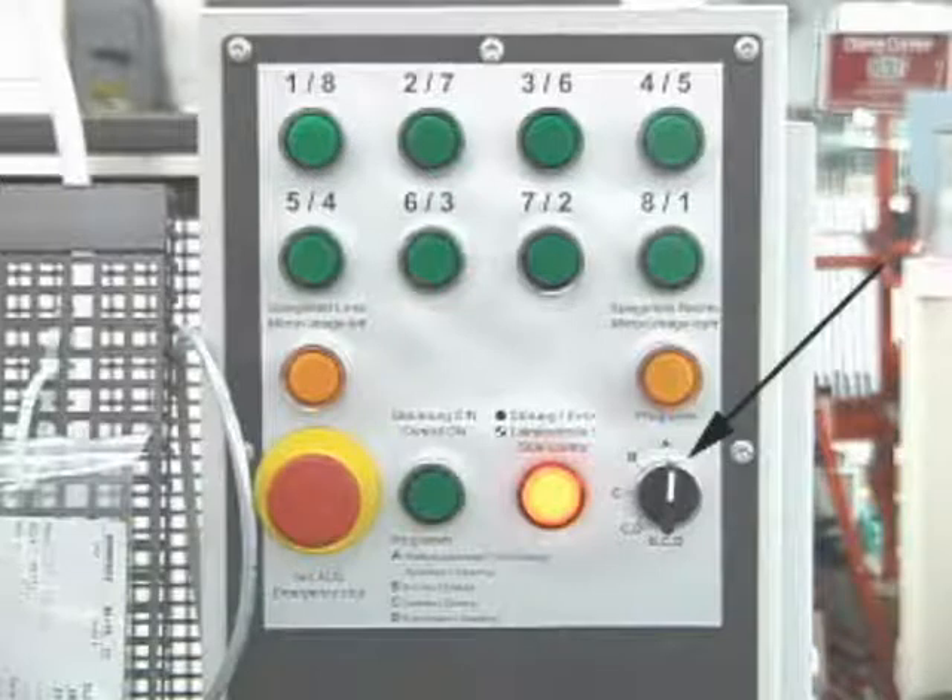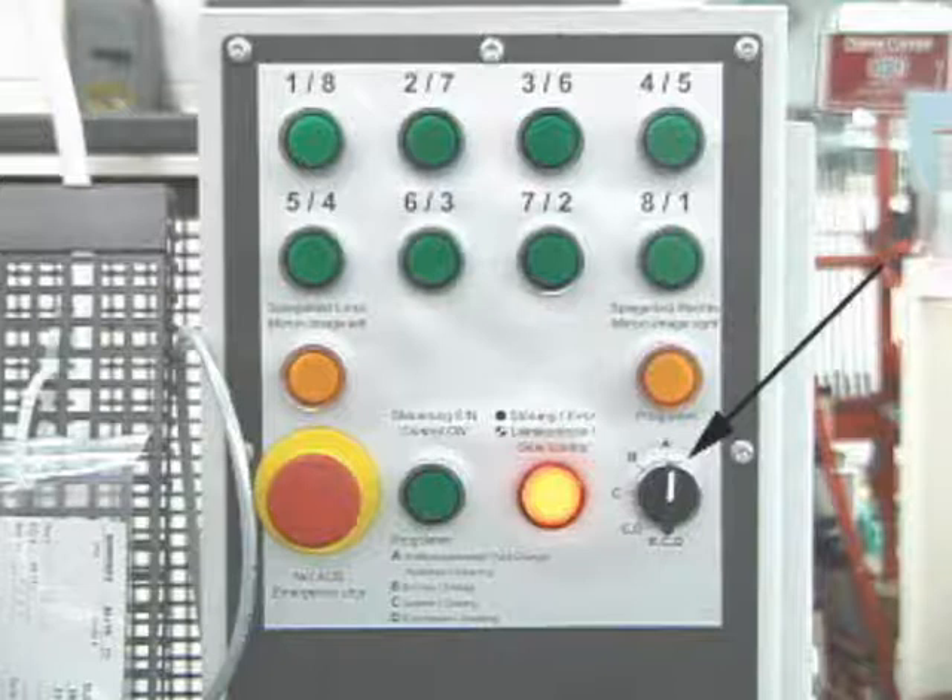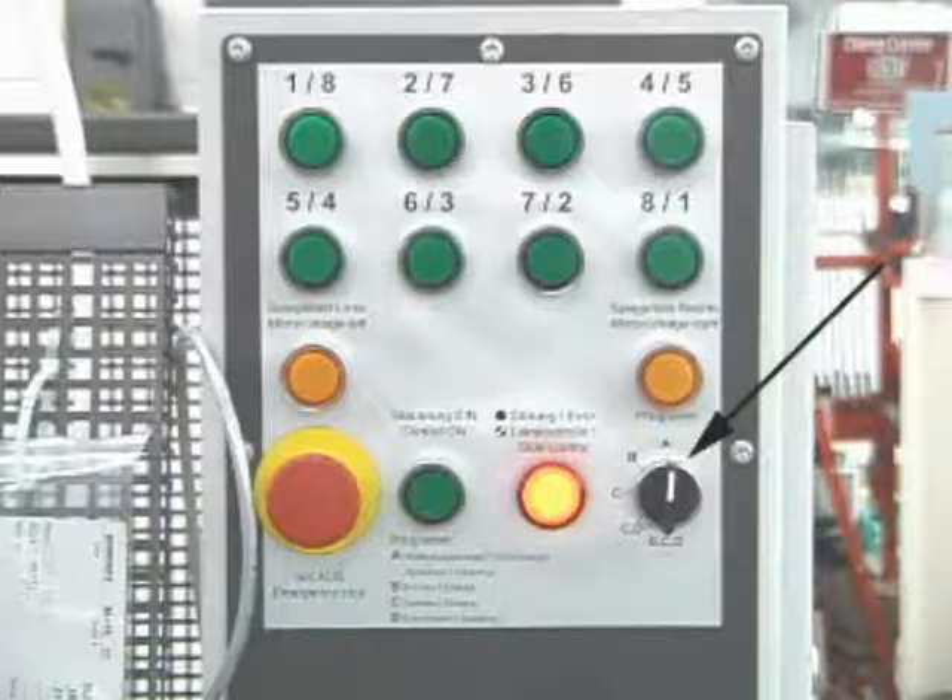The selector switch settings are: A — tool change and cleaning; B — drilling only; C — gluing only; C plus D — gluing and inserting; and B plus C plus D — drilling, gluing, and inserting.